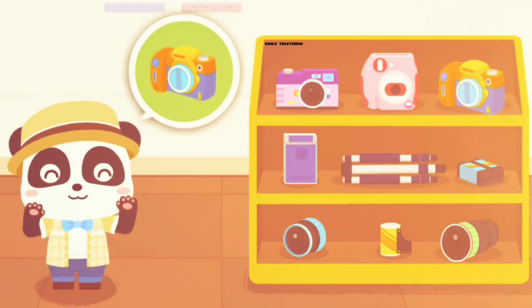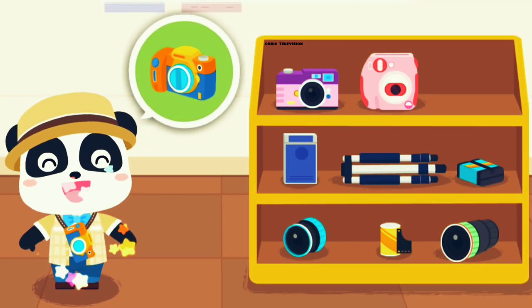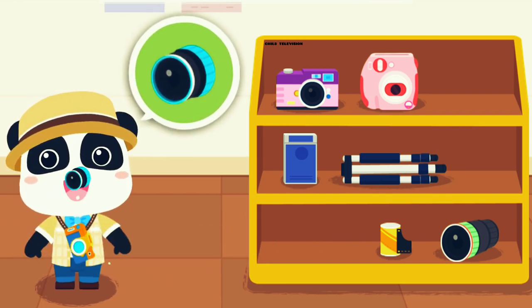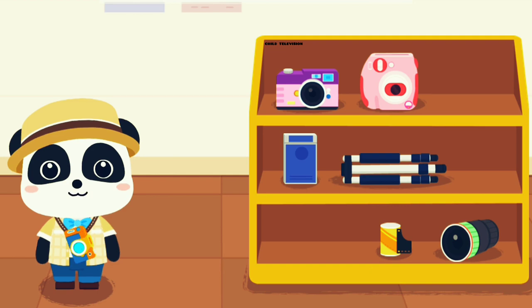Polaroid instant camera. Digital camera. Camera battery. Standard lens. The equipment has been chosen. Let's start.